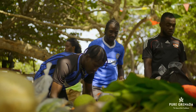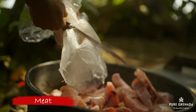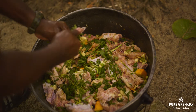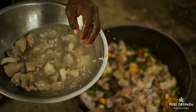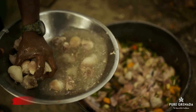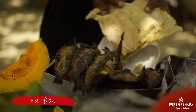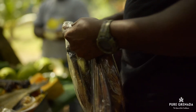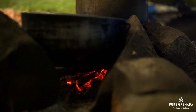Now, this is just my opinion, but you can't make oil down without meat. Some people do and that's fine, but you must have some meat in there. Pigtail, chicken, a little salt beef, crab or wild meat like iguana. Or even salt fish — but with the salt fish, you have to soak it good, because you don't want to salt the pot. You must also try not to eat it all before you finish prepping the other ingredients. That is problems.